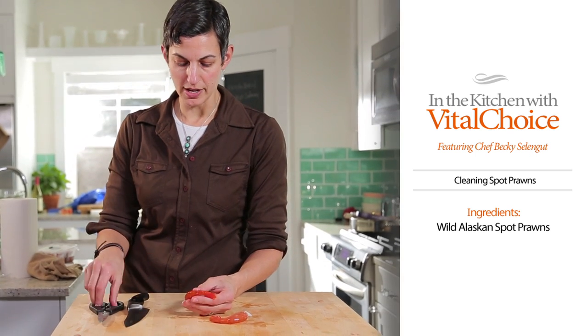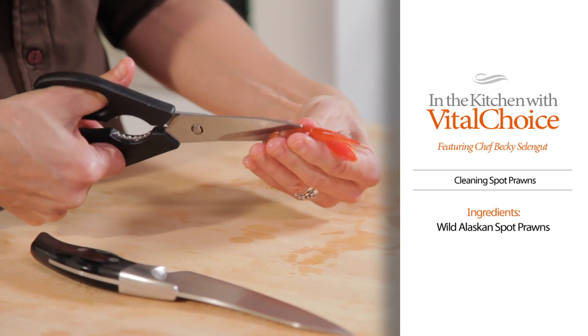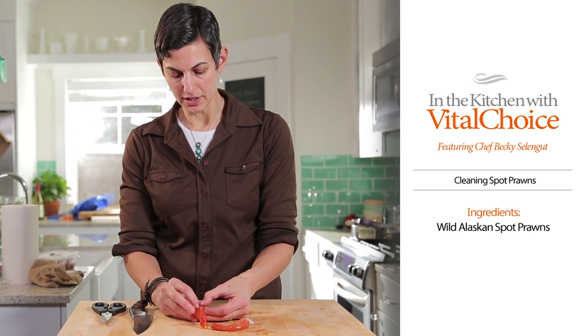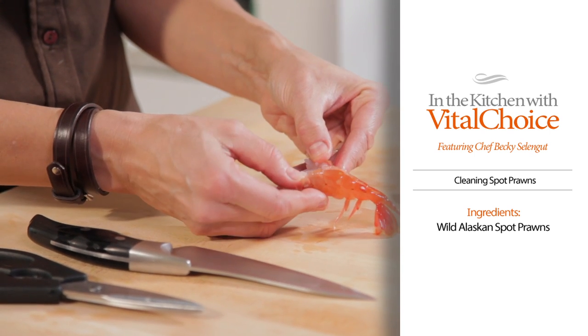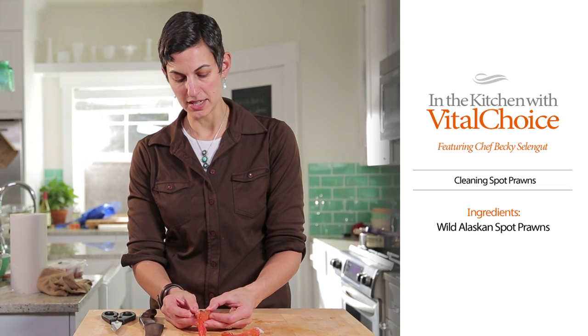If you're going to keep the shell on, you would want to use scissors and just cut right up the back. You want to take out the vein — now sometimes you're not going to see much in there. Right there I just have a little bit; there's hardly anything that this shrimp had as its last meal. Sometimes you won't find very much, but you just want to take that out.